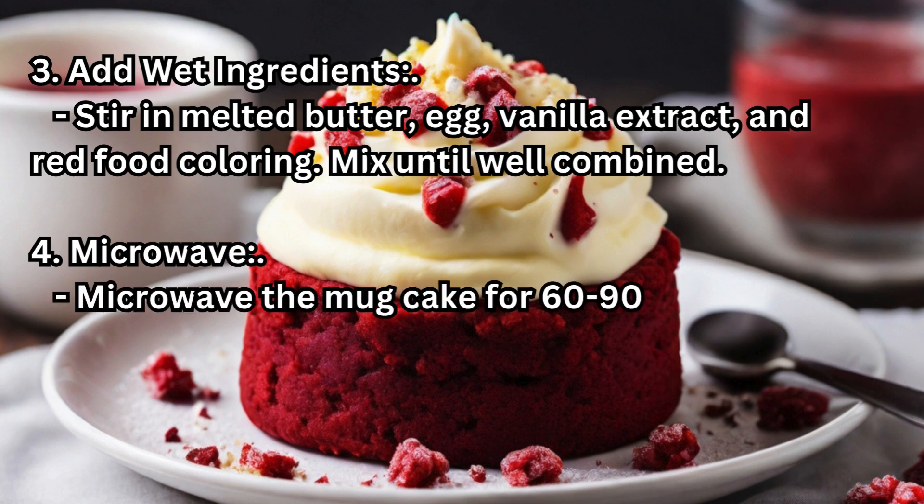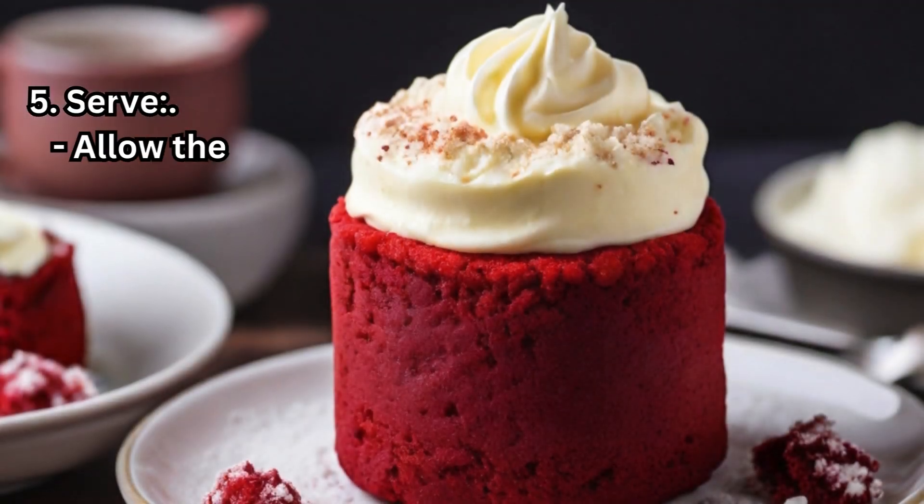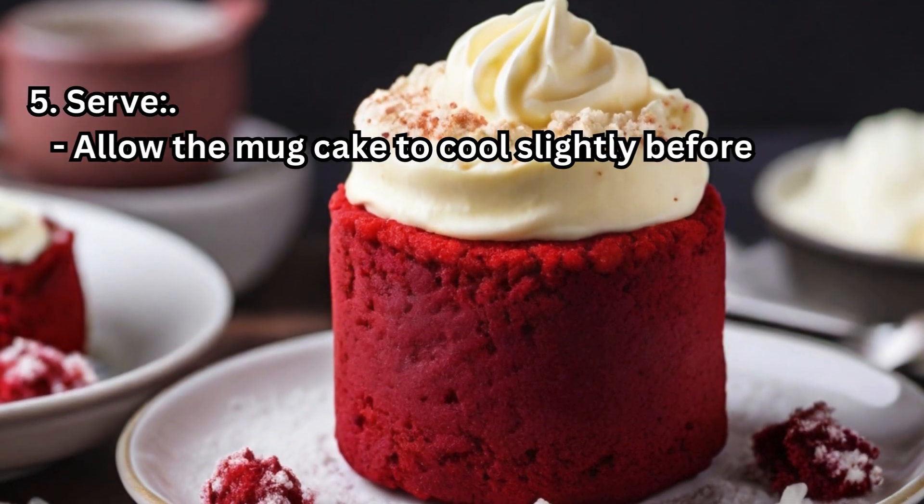Step 4 — Microwave: Microwave the mug cake for 60 to 90 seconds, or until set. Step 5 — Serve: Allow the mug cake to cool slightly before enjoying.